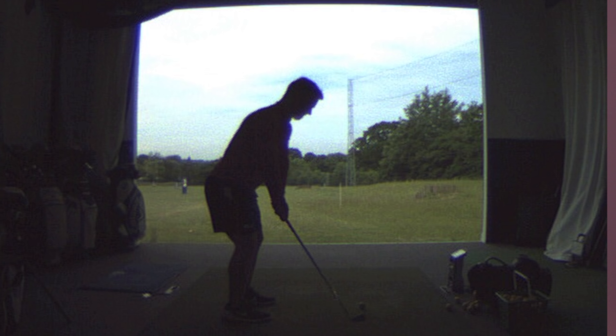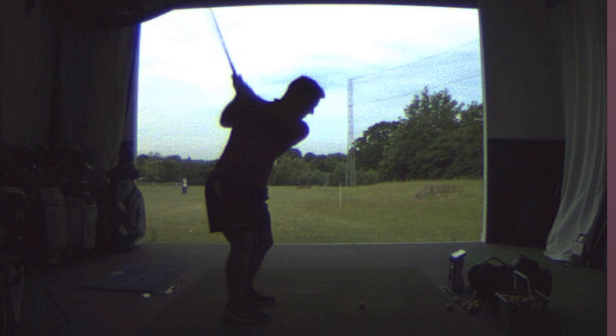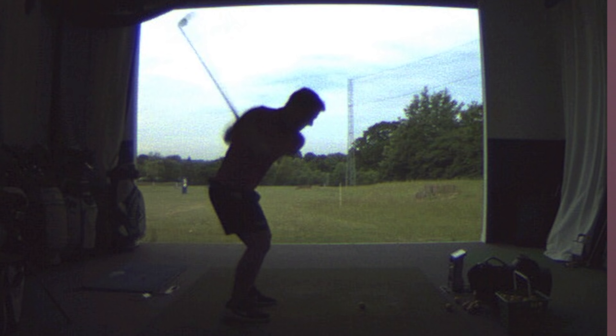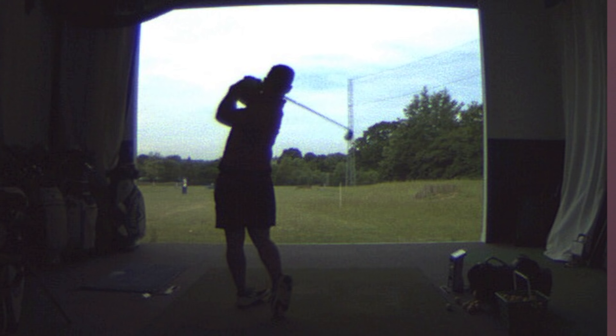So that gave us something to look at straight away — why was that club face too closed? Whenever that happens, the first place to look is the grip and then wrist angle. You can see from Ollie's swing that he took it away slightly on the inside, and then as he got up to the top his club face started to rotate into a closed position. As he moved down he shallowed the club in behind himself and then rotated hard into the ball. But because the club face was closed, he was also having to tilt his spine angle away from target through impact, which was compromising his strike.